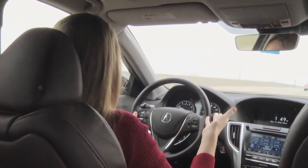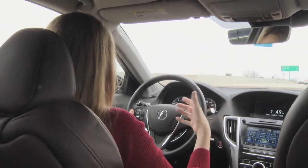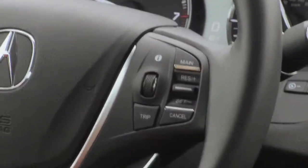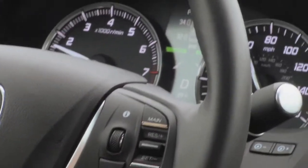To use this feature you have to be driving 45 miles per hour or faster. To turn it on, I'm going to go to my steering wheel here and hit the main button, and then I'm going to go down and hit the Lane Keep Assist button, and what it'll do is it'll search for the lines in the road.